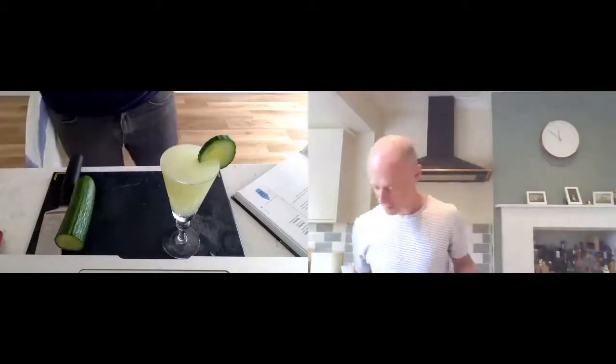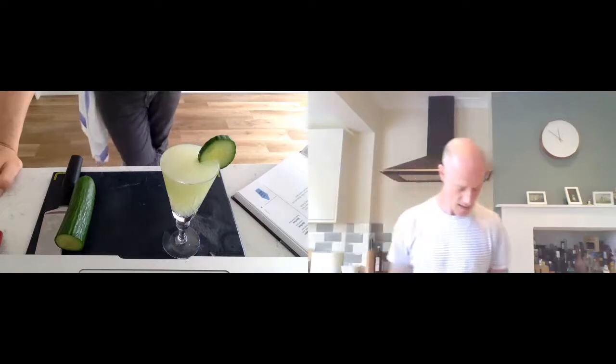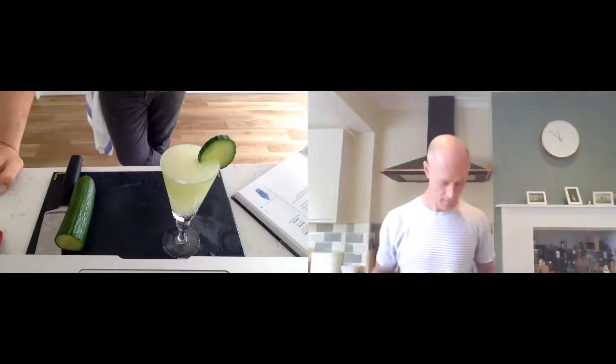This goes straight up - no ice. If you don't have a martini glass or a coupe you can put it over ice and add some soda or tonic water. Soda is better because it won't affect the flavor - it's just a lengthening agent with a little fizz. Tonic has high sugar content but it's quite bitter, so it gives that sweet and bitter balance. It's a beautiful green color.